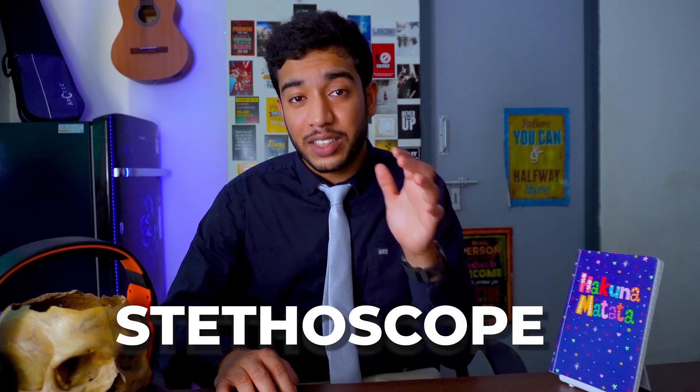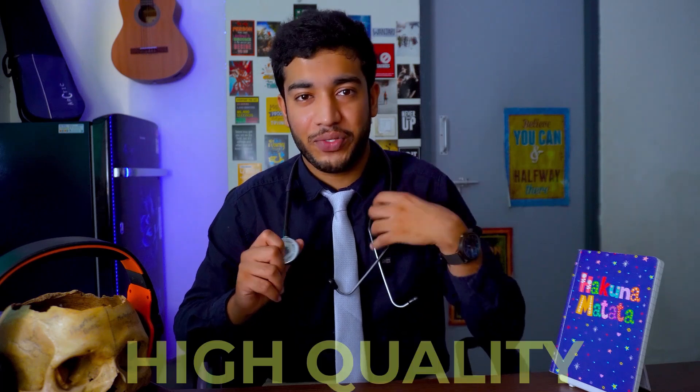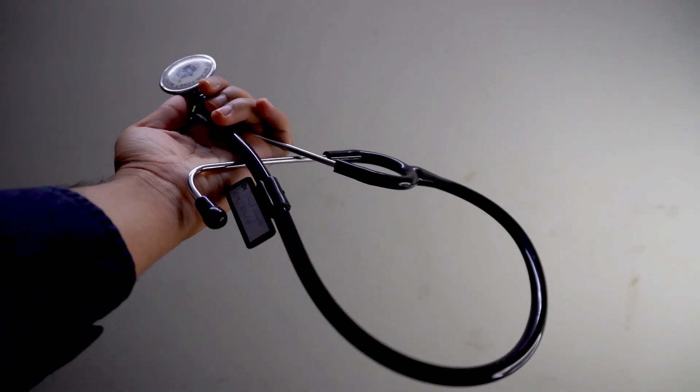Your stethoscope is the thing that will distinguish you from everybody else and give you the feel that you have the power to save lives. Any brand stethoscope will do just fine — just make sure you can hear properly from it. If you want a high quality stethoscope, buy one from a company called Littmann. Littmann stethoscopes are extremely good quality and you can even customize them by getting your name engraved. They come with a premium price tag, but if you have the money, go buy it. I bought a Littmann stethoscope in my first year and it's been working perfectly fine.